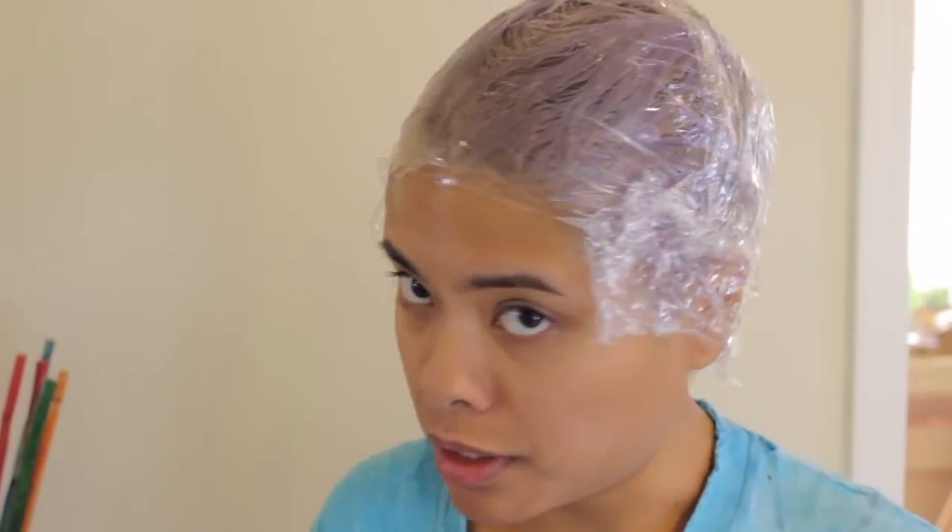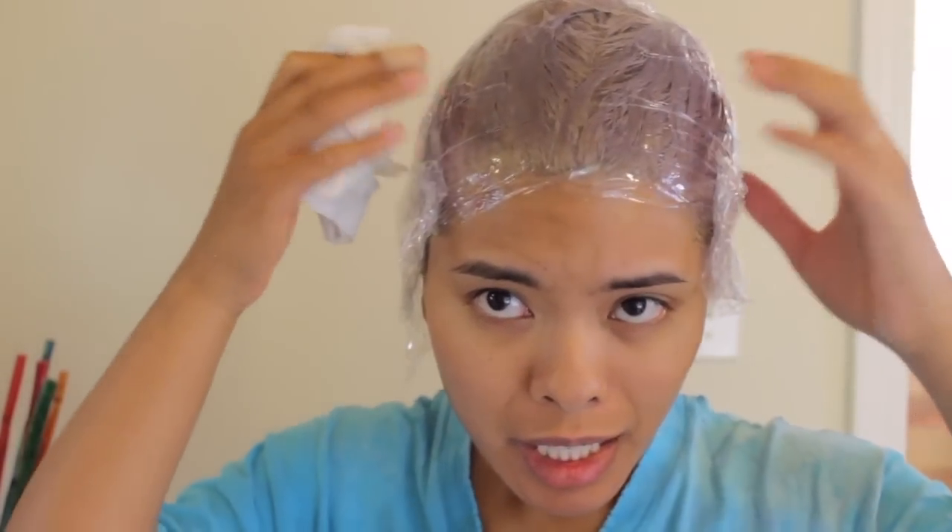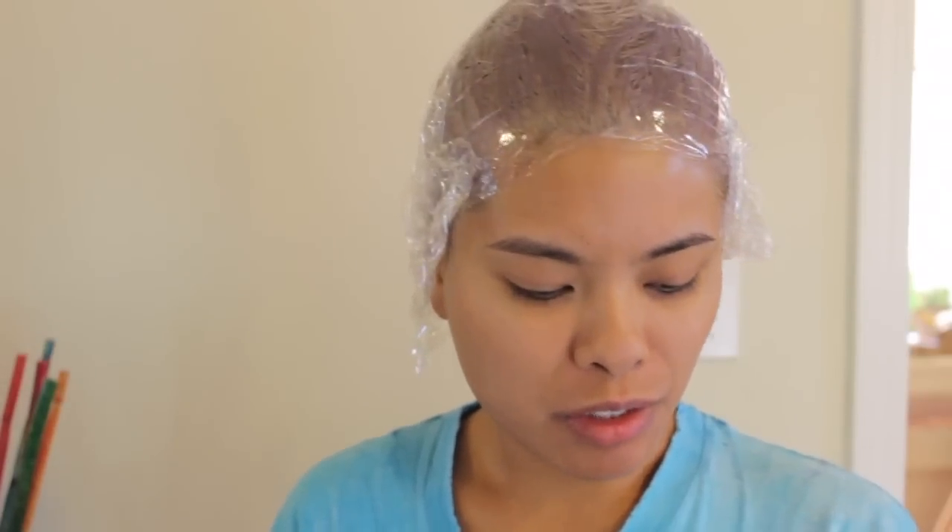I just finished applying the toner all over my head. As you can see, it's turning purple and hopefully I applied it more evenly this time. I really hope so because I don't want to do anything more with my hair after this. I'm just tired after this whole process. I mean it's been fun and it's been a learning experience but I just want my hair to be done at this point.